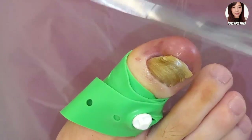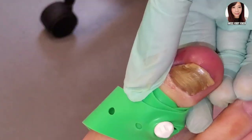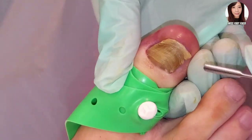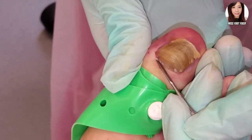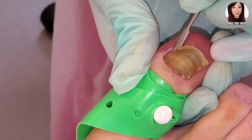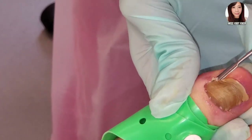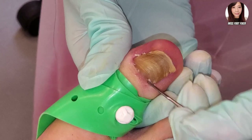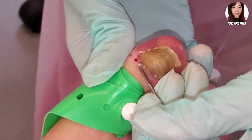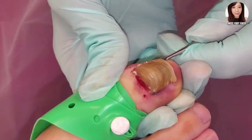We've got our forceps, which I'm going to use to loosen everything up — those are the main things I'll be using. How are you feeling? How was the injection? Good. The injection is usually the worst part. I just need to do a little bit more because it obviously wasn't fully numb. So I'm just loosening everything up right now.